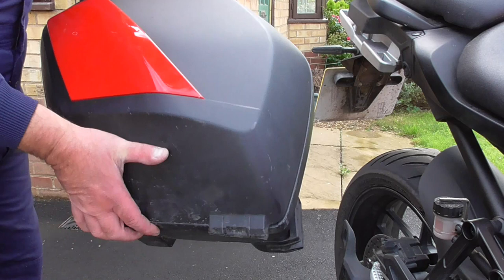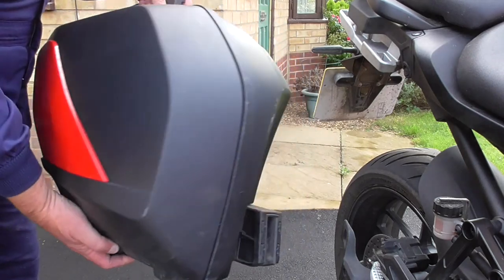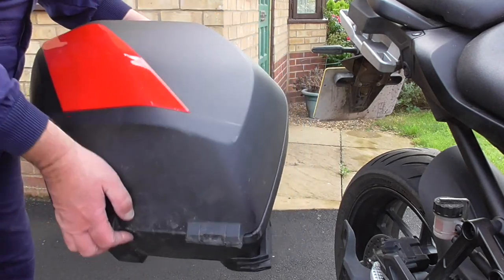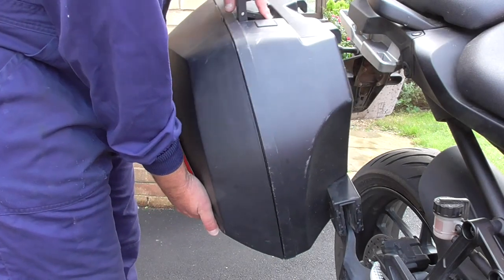I can't hear the helmet moving inside. That said, I would normally pack a helmet in so it couldn't move, especially if I was riding with a helmet in — maybe picking up a pillion somewhere that didn't have their own helmet. But I would expect some movement, and it did take a little bit more force than usual to shut the lid.